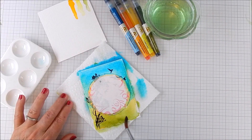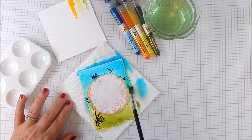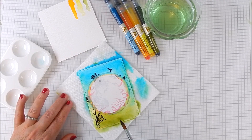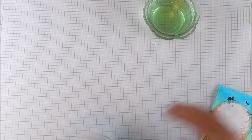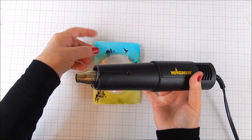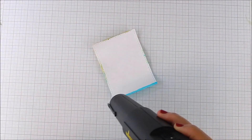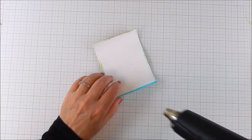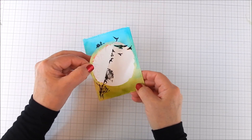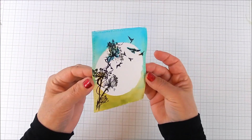You can leave the white space if you want to — I kind of like it — but because I'm going to have a white border, I went ahead and smoothed that out so there's color all the way around. Then clean your work area. I have a glass mat so it cleans easily with some water and a paper towel. Heat set it with a heat tool as best you can, or you can leave it to dry. Then take off that mask.